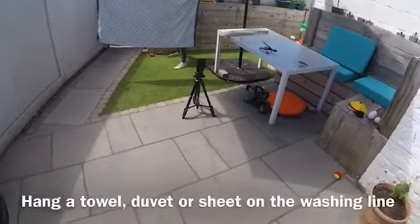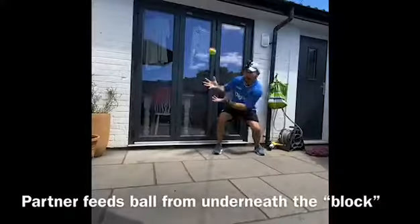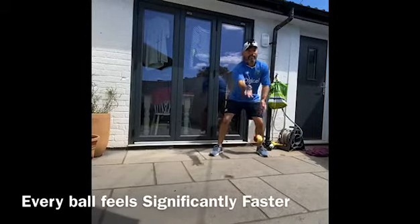Hang a towel, duvet or sheet on your washing line and ask somebody to feed a ball from underneath so you can't see how their body is aligned, you can't time when they're going to throw the ball, and ultimately every ball feels 20 times faster than it actually is.